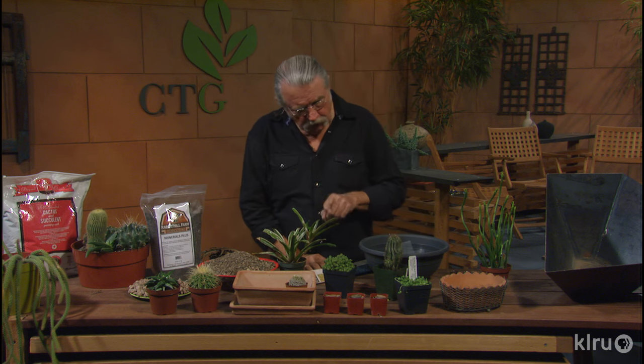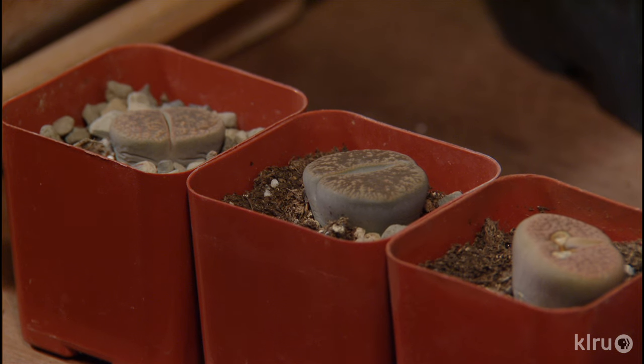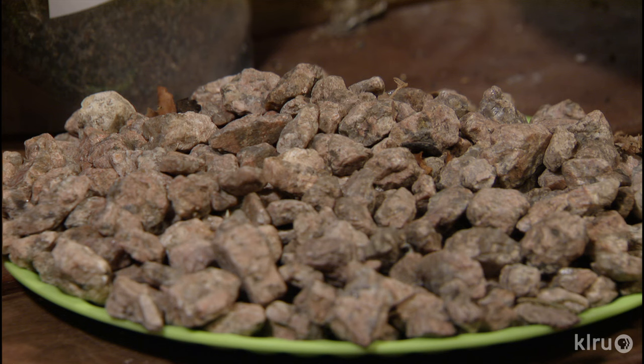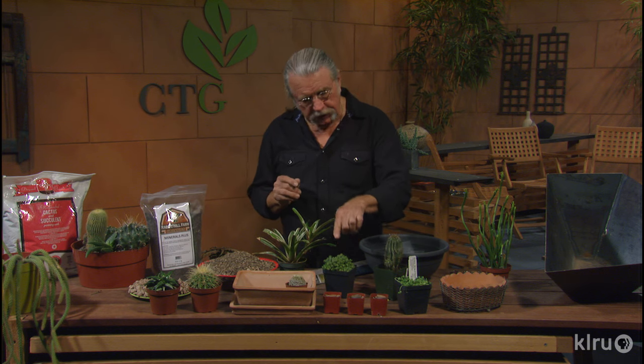So look at the assortment of them. These are living stones right here — they're really cute, and when you put some rocks around them they kind of disappear. I like to use rocks as a mulch of sorts around them, so this is a good thing to do. These little guys you really got to watch — it's easy to over water them, but they're a great collector item.